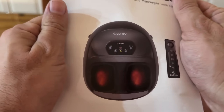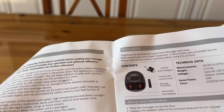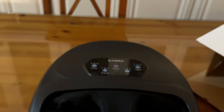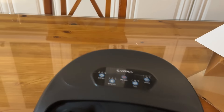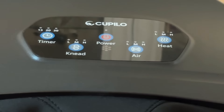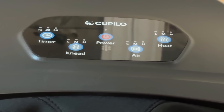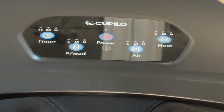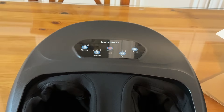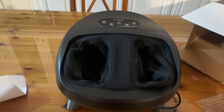Now for the instruction manual — full color, that's nice. Very excited about this. It has all the setup information, the touchscreen control, the remote control, the detachable face. Looking at the screen itself, we have timer options: 15, 20, 30 minutes. Low, medium, high for the kneading power, the air compression, and of course the heat — low, medium, high on all of those. Folks, if you're looking for something that's really going to make a difference in your life, this is the device for you. Comes highly recommended. Go check it out — you will not be disappointed. Goodbye my friends.